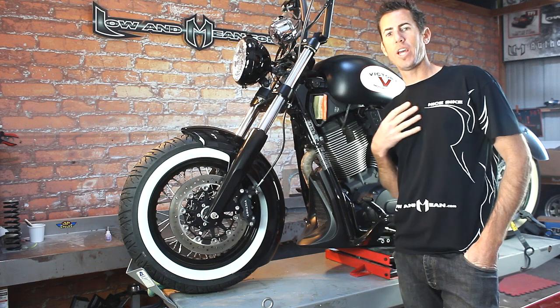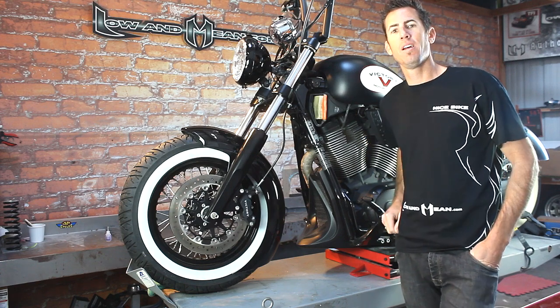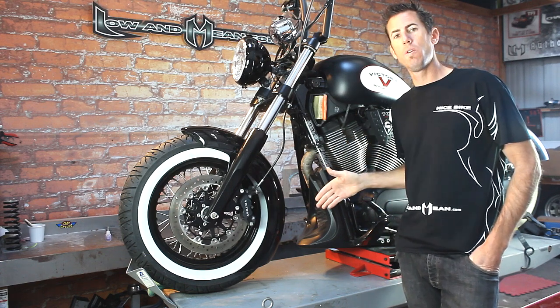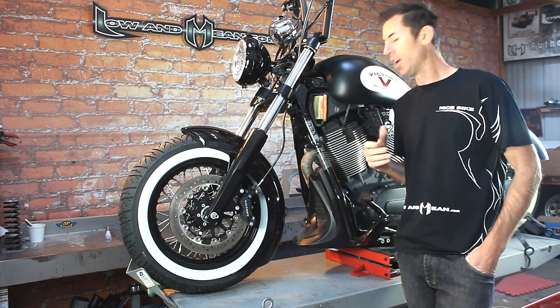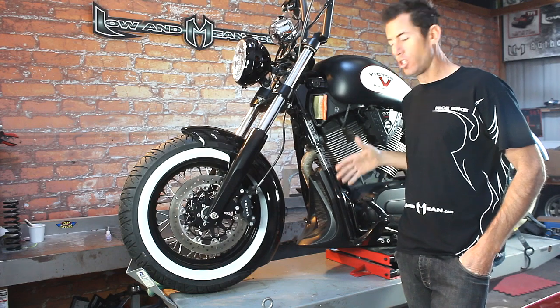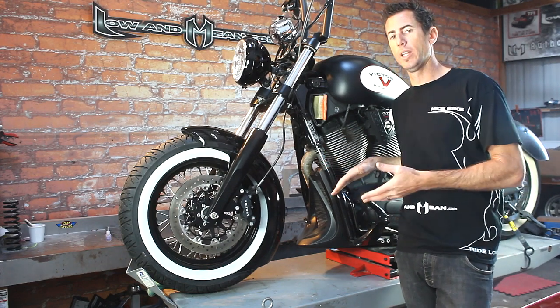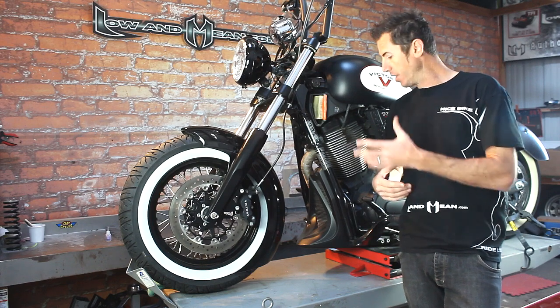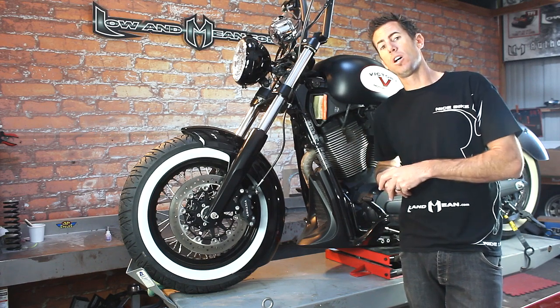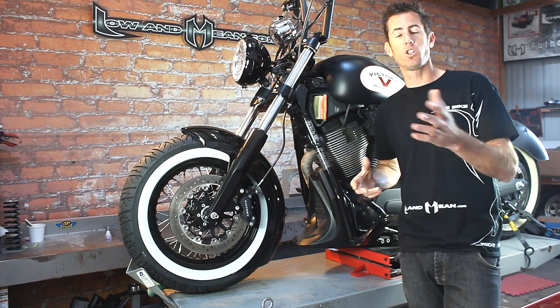Hey guys, Chris Sagist here from Low and Mean. Here's our chin scoop for our Victory Motorcycles. We have it on a Highball right now. You'll notice that chin scoops usually give the motorcycle a really low and aggressive feel to your ride. So this is our version of the chin scoop and I want to show you how it goes on.